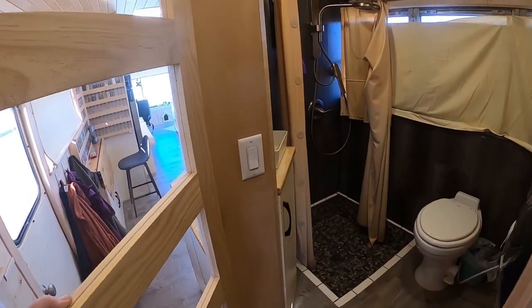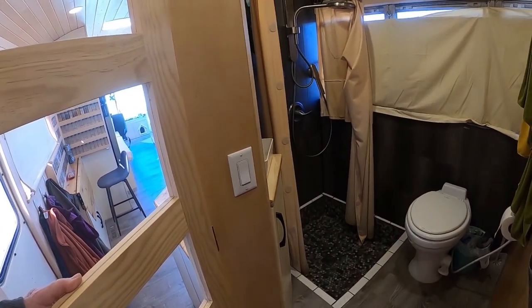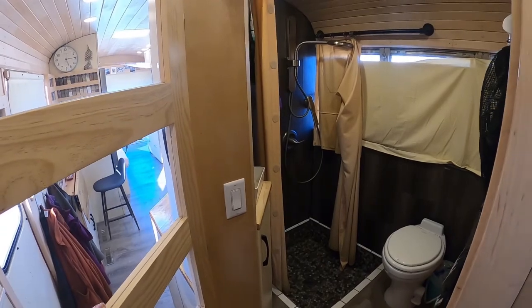Because we had that step right where the hallway started, our shower is recessed by that same amount. Especially because he's tall, he can actually stand up in the shower and not be crowded.